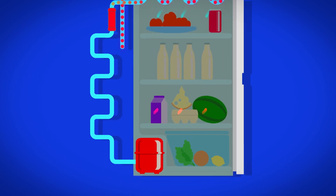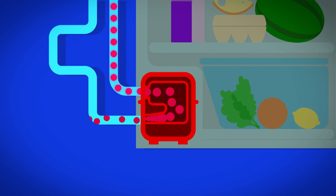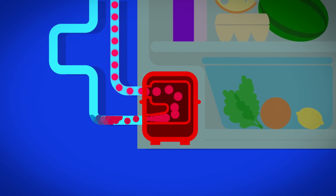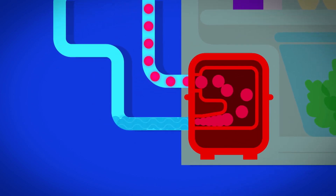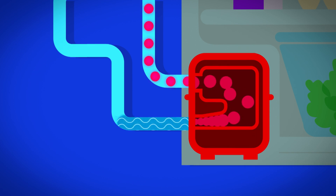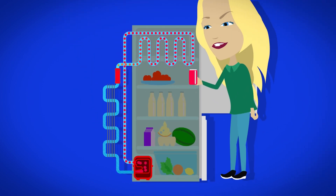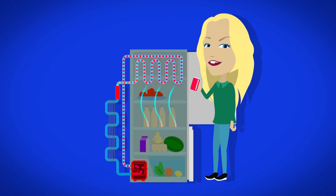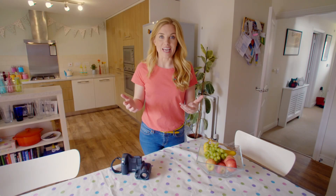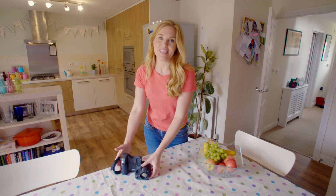Then the gas travels to the compressor. The compressor pushes the hot gas out through a pipe which squeezes the gas molecules together, and as the molecules move closer together the gas cools and turns back into a liquid — this is called condensing. The liquid refrigerant then moves through the pipe at the back of the fridge, ready to start the whole process again.